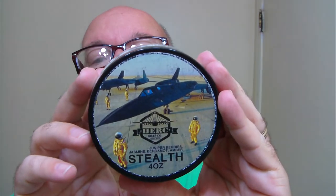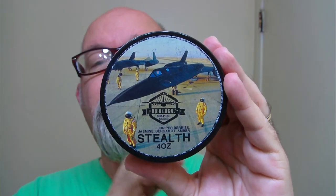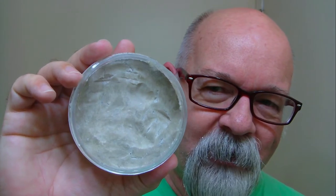Good morning folks. This morning's soap comes to us by Herg Soaps. The name of this one is Stealth. Their slogan is 'Lather Like a Legend, Shave Like a Hero' — pretty cool. That's what the soap looks like on the other side. The scent profile is Juniper Berries, Jasmine, Bergamot, and Amber. Very nice scent — it kind of smells like a cologne scent.